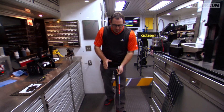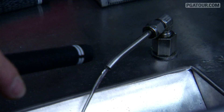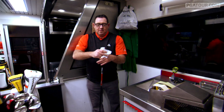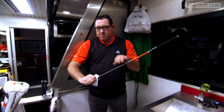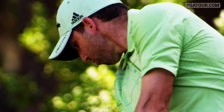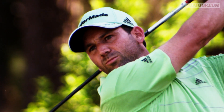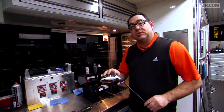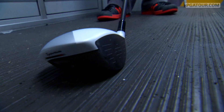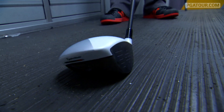The next component is to go ahead and put on Sergio's grip. Sergio plays a standard Tour Velvet 58 round. Right there, what we have is an almost finished golf club for Sergio Garcia. The final step of Sergio's driver build is to go ahead and swing weight it and do the face angle position that he likes. Sergio actually likes the club to sit a little bit open, so we're going to use our face angle system and open this up to the one position.